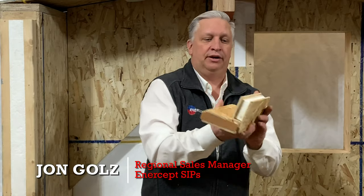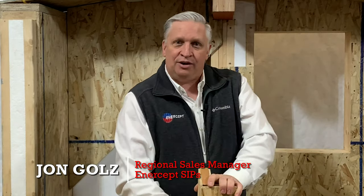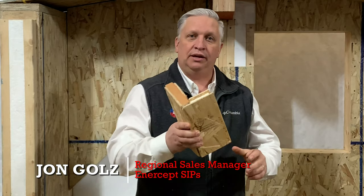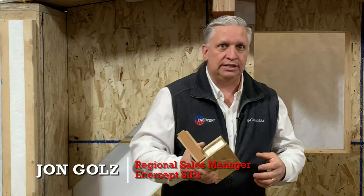So you put these two panels together. Now look at how instantly that squares up this corner and how solid that is. Almost immediately upon nailing this together, you've got a really solid corner.